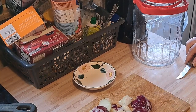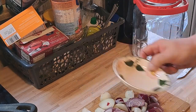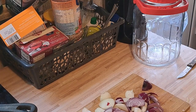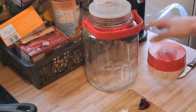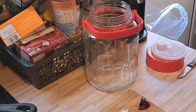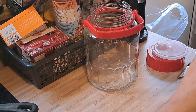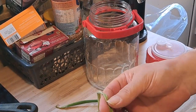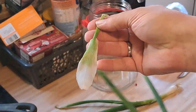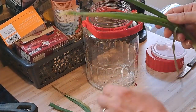Das ist alles ein bisschen grob – braucht euch nicht so anzustrengen, und die Heulerei beim Zwiebelnschneiden ist auch nicht so schlimm. Ich habe hier auch noch die Frühlingszwiebeln – wenn ihr da ein gammliges Blatt habt, einfach abziehen. Hier oben einfach die Spitzen ab und schon habt ihr eine ganz frische wieder.